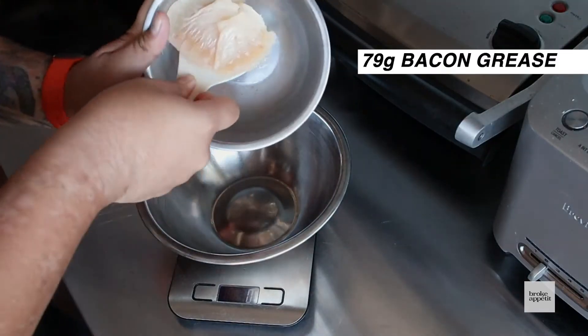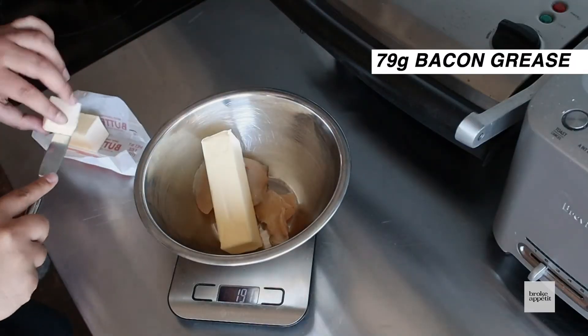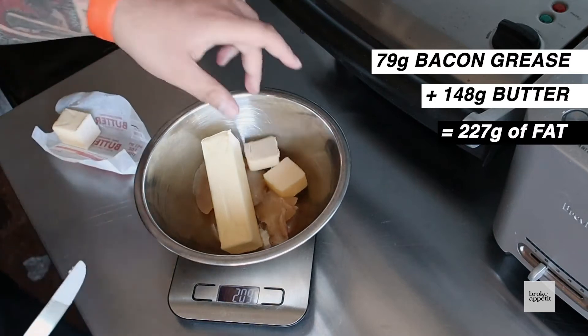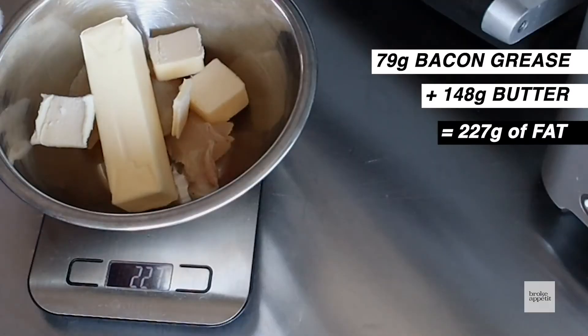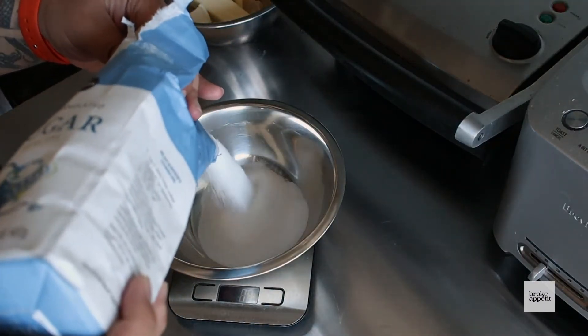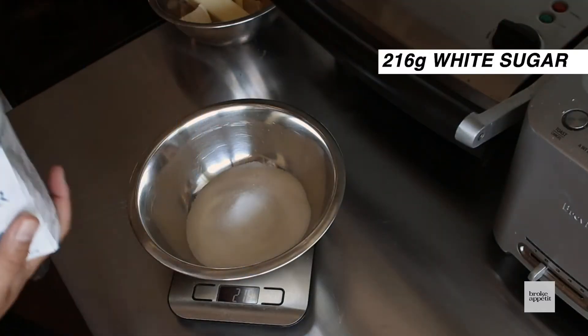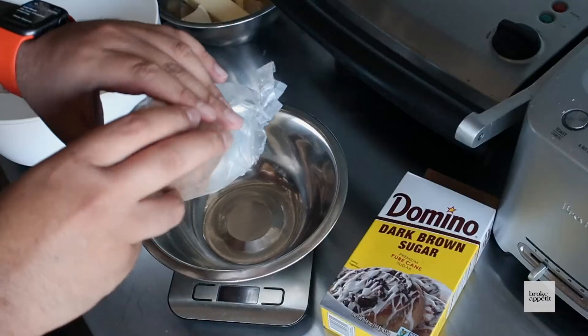It starts with some fat. Usually recipes call for one cup of butter, but instead I'm gonna use some bacon grease from this morning. One cup of butter is about 227 grams. Then we need our sweet — that's about one cup of sugar to one cup of dark brown sugar. We're using 216 grams of white sugar and about 200 grams of brown sugar.